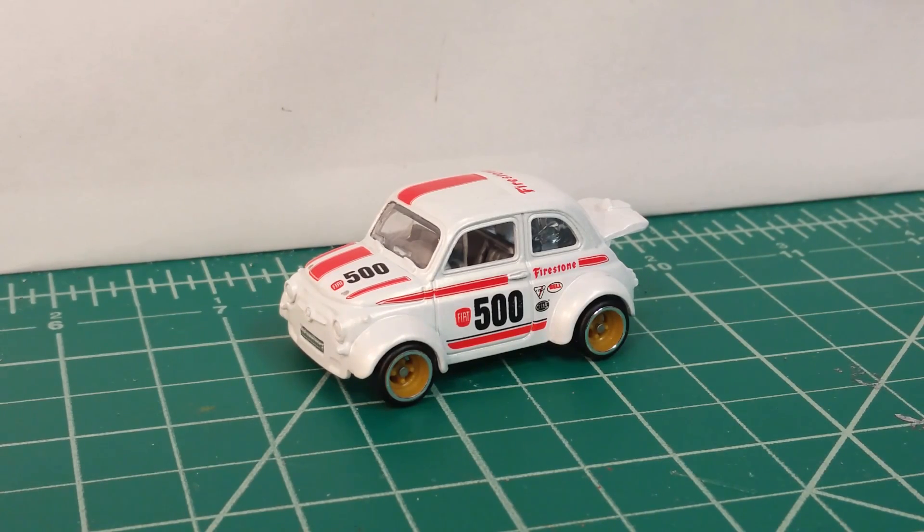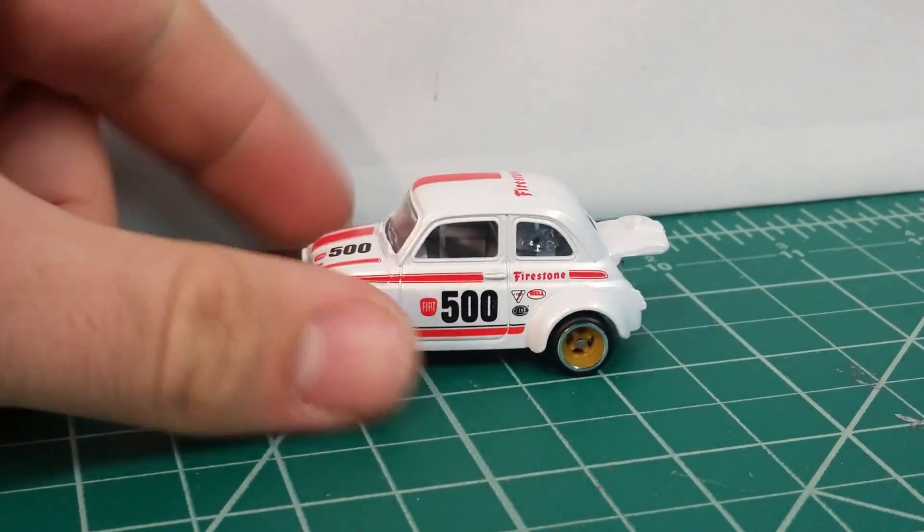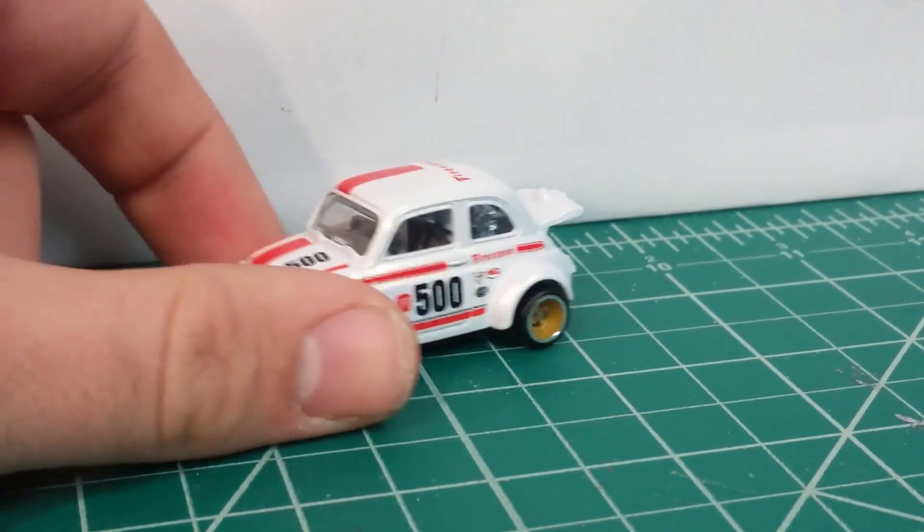The key to easy stretch tires on your Hot Wheels is this new Fiat 500 that Hot Wheels just came out with. It has these small four-spoke wheels on them with nice small tires on them.